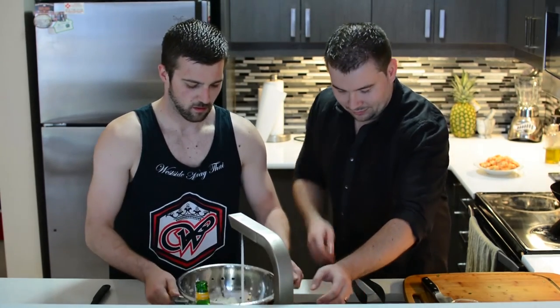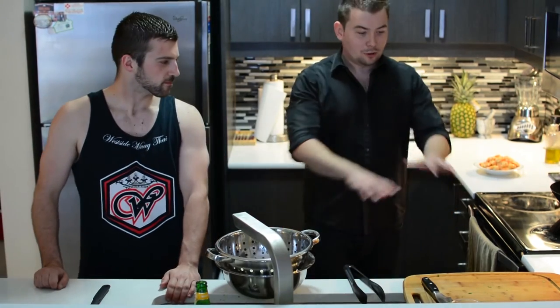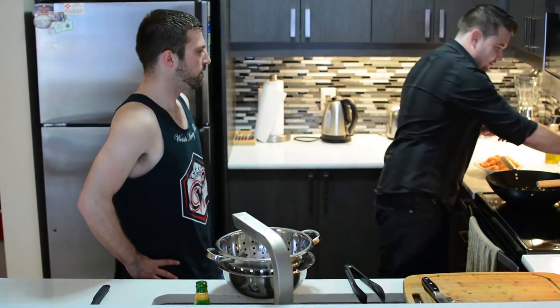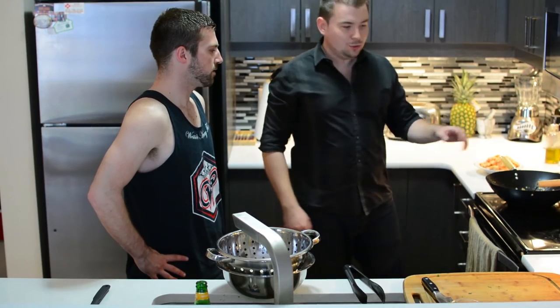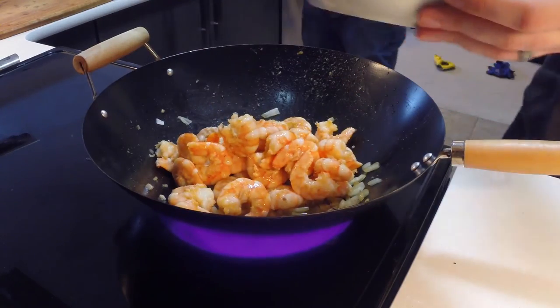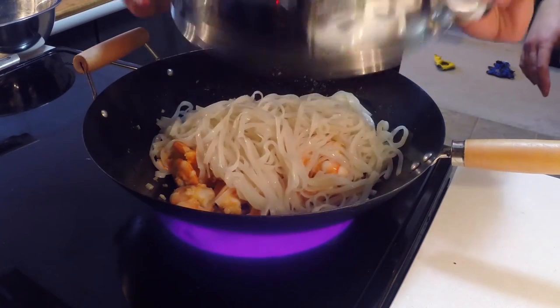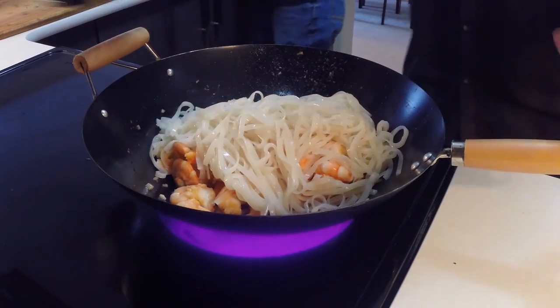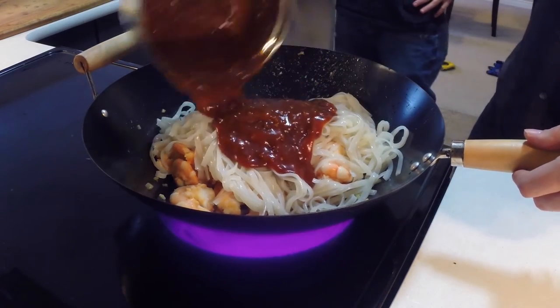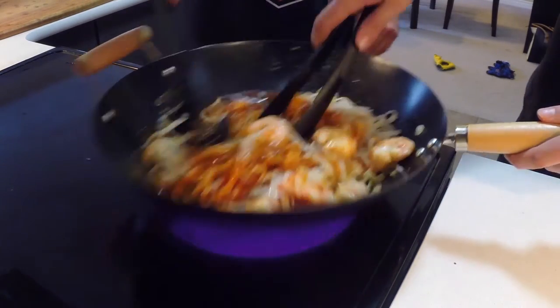All the ingredients are ready — it's time to get it all cooked. Get your heat back on, back to that medium-high. Now we add everything in: get your shrimp back in there, get the noodles in, and add the sauce. The trick here is you've got to start moving everything right away — keep it all moving. Use two utensils if you have to; it's probably best if you do. That's only going to take about two minutes.